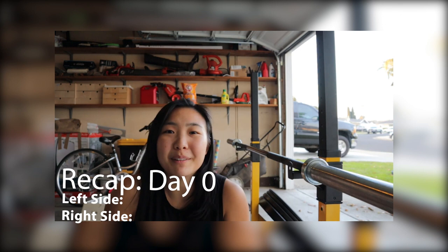When I first started this, I was about three fingers away on my left side and a little bit over a fist away on my right side.